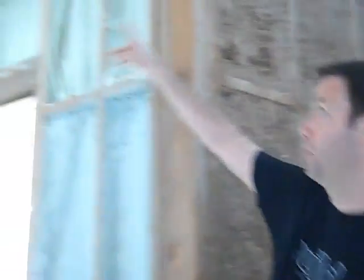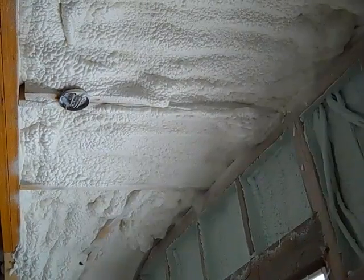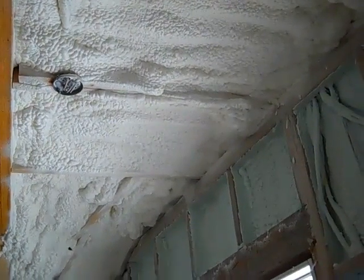Here's a picture of what's happening in the roof. We've got 6 inches of open cell foam going in our roof area, and then on top of our roof we've got a half inch of rigid sheathing foam as well. It's a really very well insulated house.